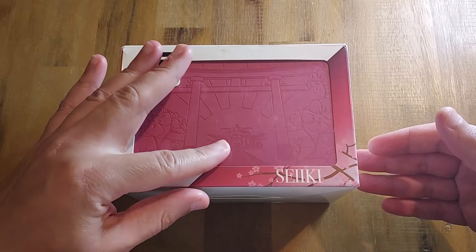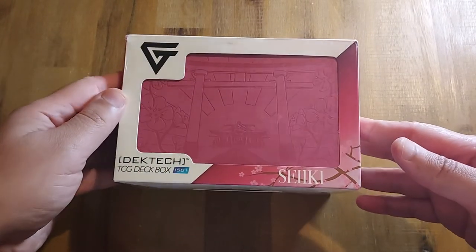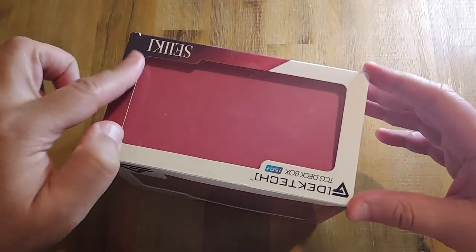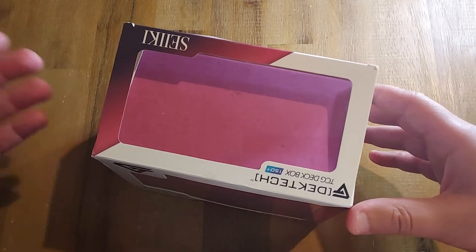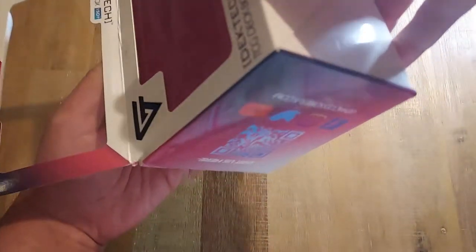So this is the Deck Tech Saiki. I'll crack it open. I've been getting into the habit of saving the boxes that these products come in because it acts as a sleeve for the product, so you just hold on to it.